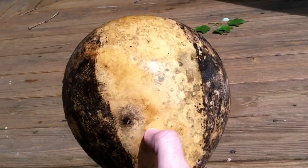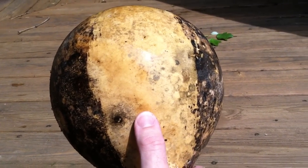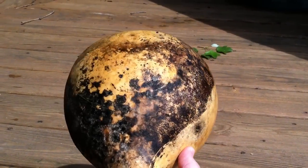Just a quick video showing how easy it is to clean the crud off of the birdhouse gourd, which then prepares it for painting, staining, or something else to help prolong its longevity and how long it's going to last outside.